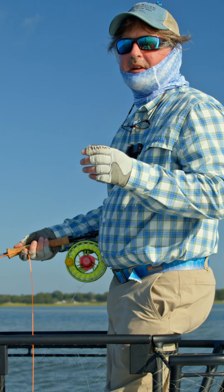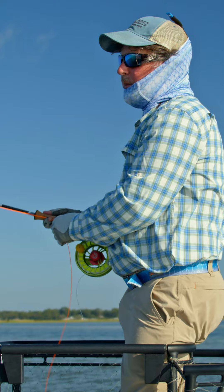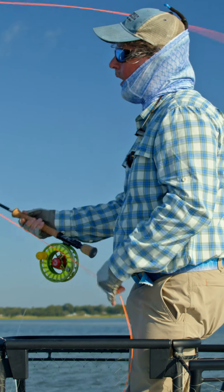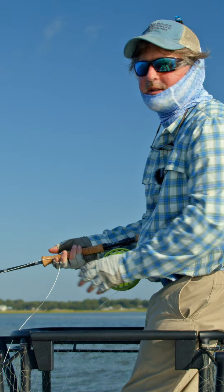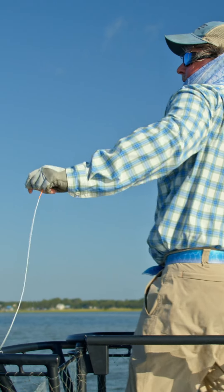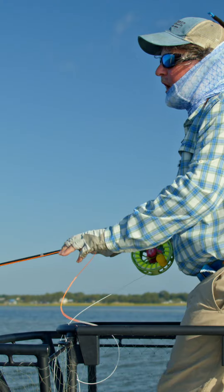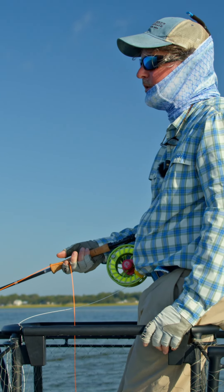So many times when people are on the front of a skiff like this and the guide points out a bonefish, redfish, tarpon, permit, whatever it might be, they get all flustered, all excited, and they start moving fast. And then they wind up making these crazy casts, gyrating their body all over the place, and everything falls apart.